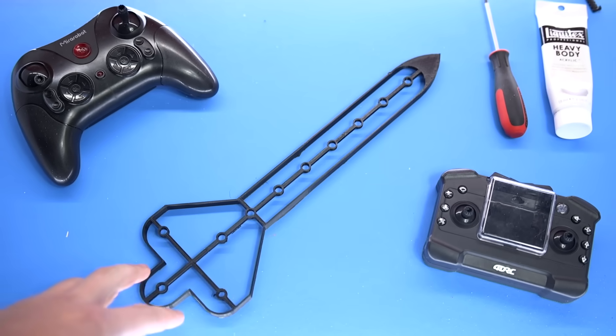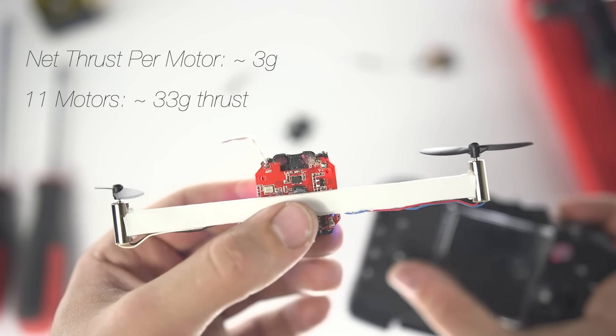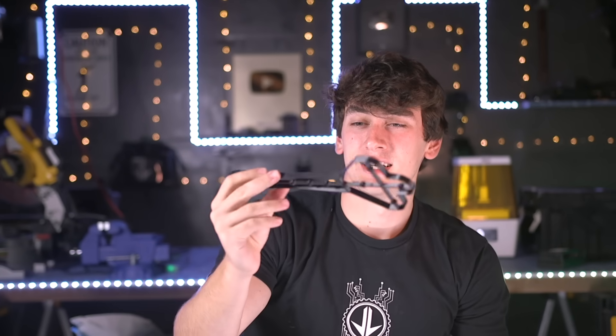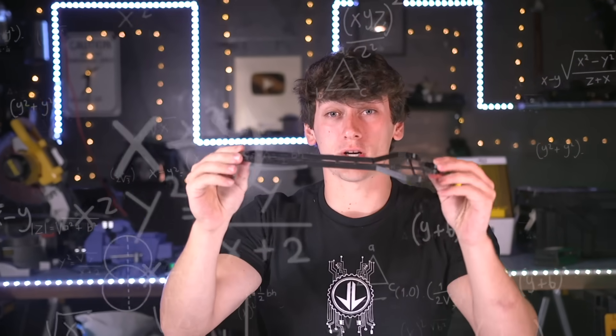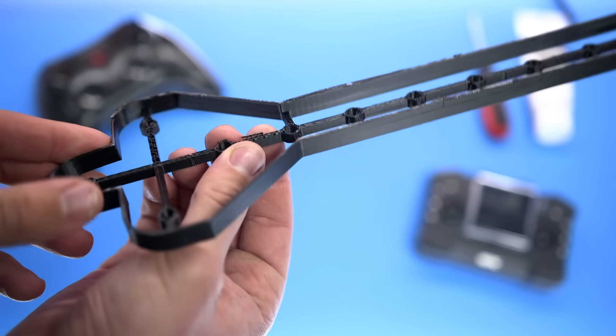I did some rough calculations and figured out that each motor can produce at least a couple grams of thrust. So if we use 11 of these motors, we should be able to get around 30 grams of thrust — and if we can make a drone that weighs less than that, we should be good. On paper, that is. But then I printed out the model and realized: this is horrible, way too complicated, very weird drone configuration, and it doesn't even look that cool. Moving on.